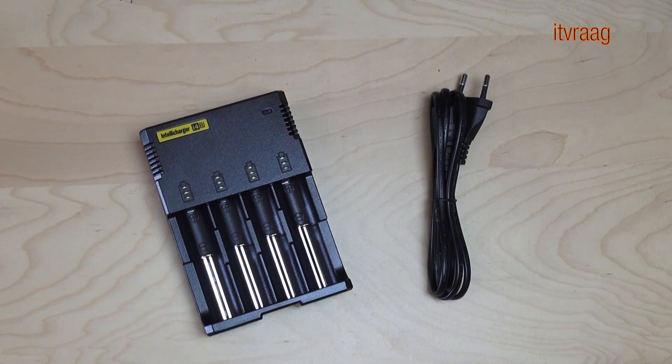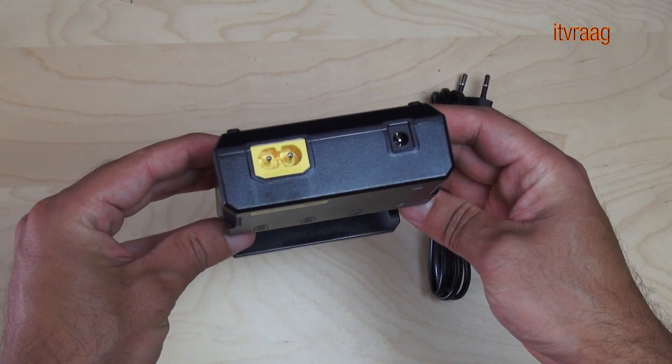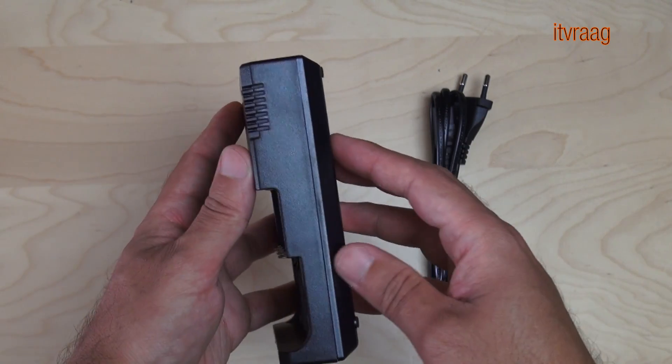As for equipment, you'll need a voltmeter, an RC charger like the IMAX B6, and four trays to organize the batteries. I also use the IntelliCharger i4, which makes charging the cells easier.